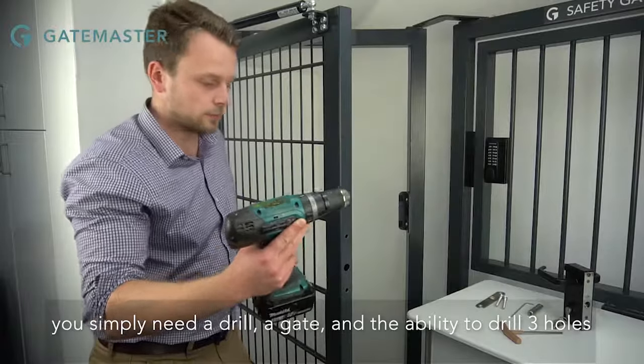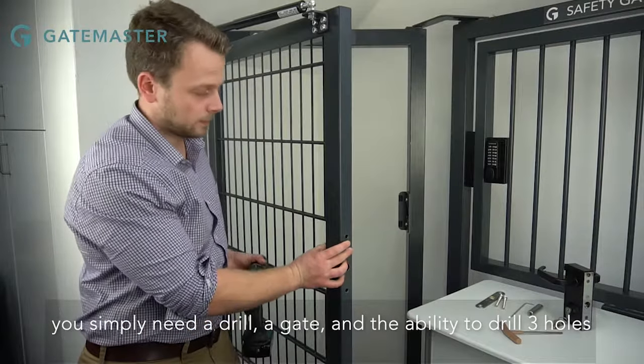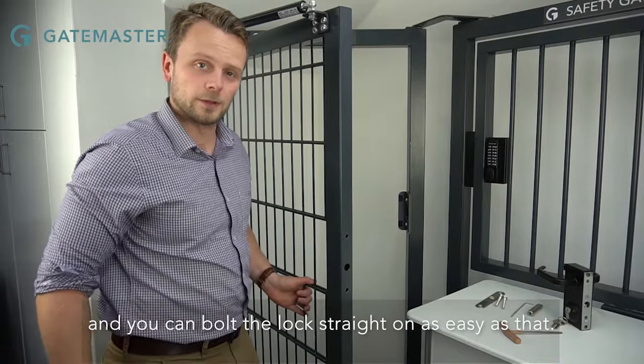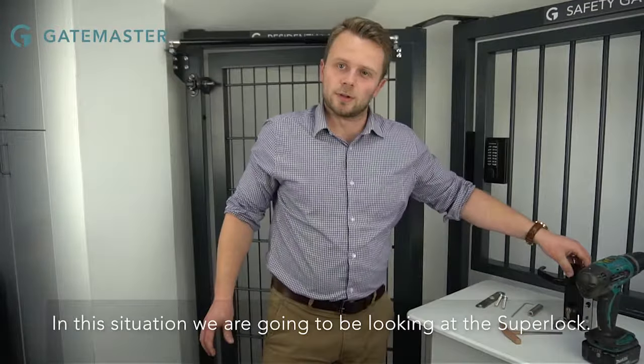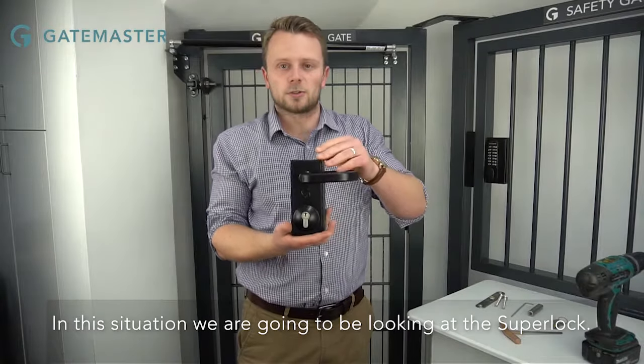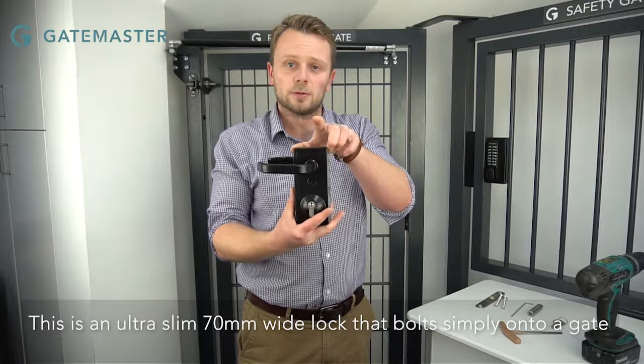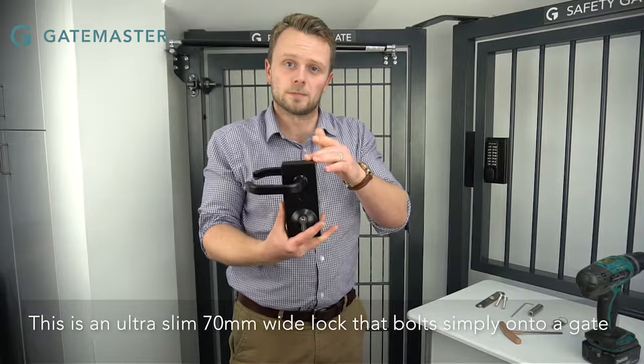You simply need a drill, a gate, and the ability to drill three holes and you can bolt the lock straight on — as easy as that. In this situation we're going to be looking at the super lock. This is an ultra slim 70mm wide lock that bolts simply onto a gate frame.